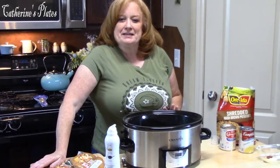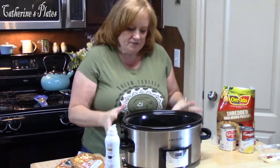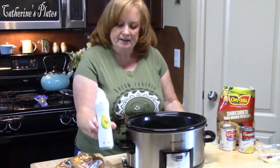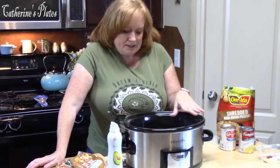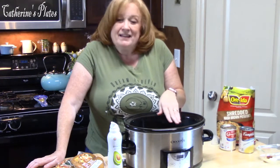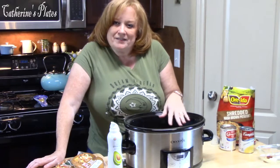So today we're going to be making a sausage potato casserole in the crock pot. To start with, I've sprayed the inside of my crock pot with some cooking spray. You can use the bags also, but I don't like to use them because the sauces get into the crevices and it's hard to get out, so you lose a lot of that.